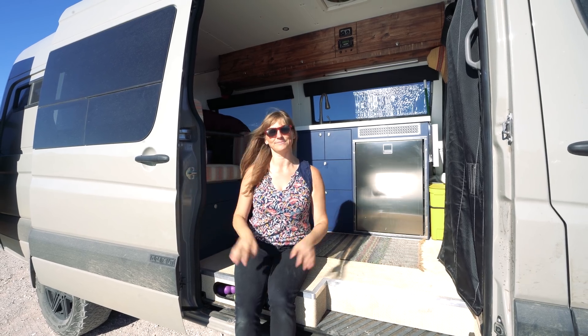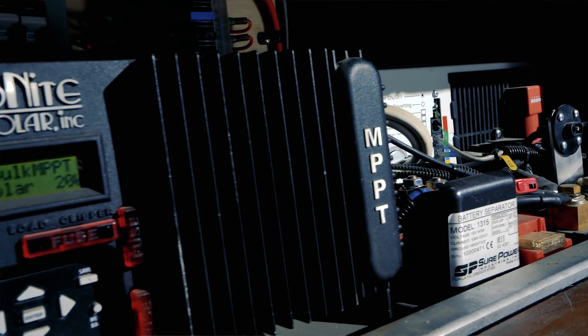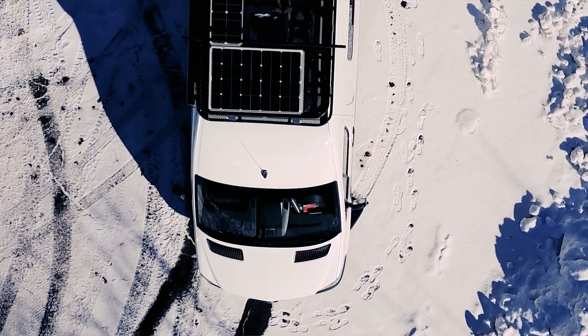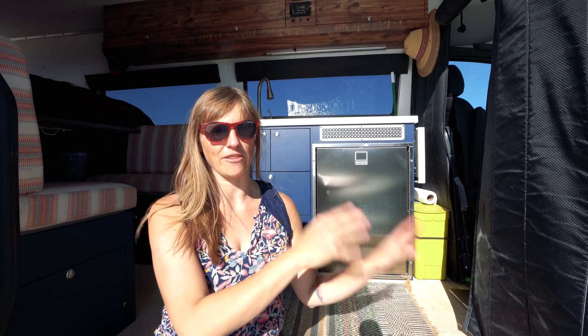Most of you guys may know my first Sprinter was a 144-inch wheelbase. In that Sprinter I had a 375 amp hour battery bank and 180 watts of solar on my roof. I have a whole video about it and a blog post on my website, which I encourage you to read — it's good to get the comparison so you can see how that system works versus my new system.